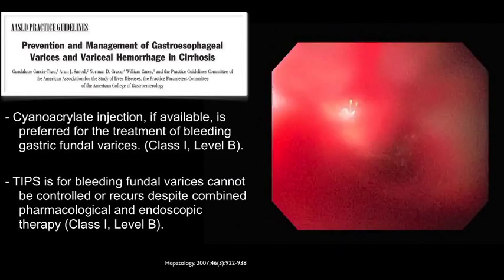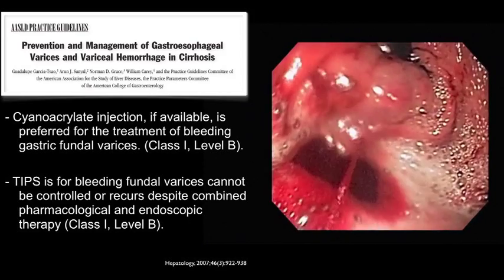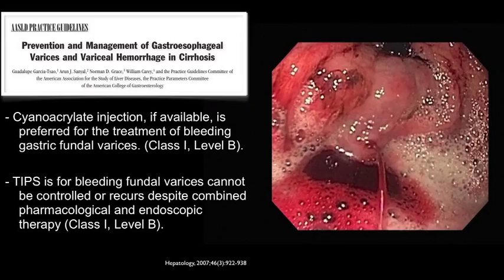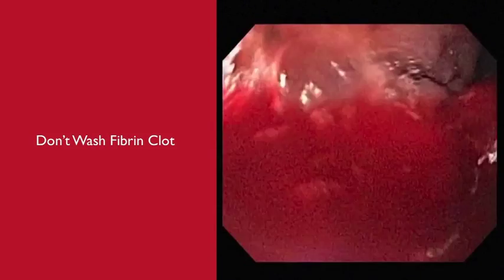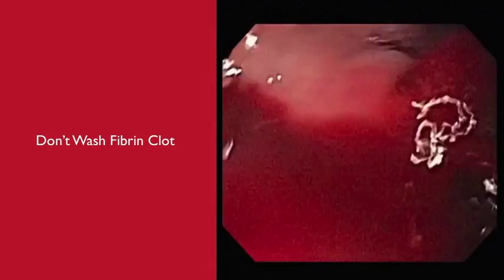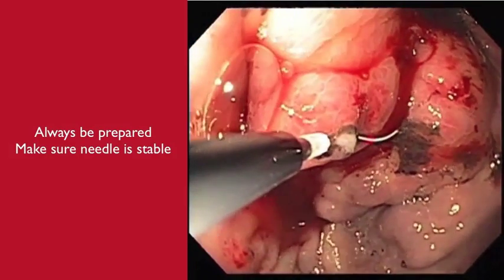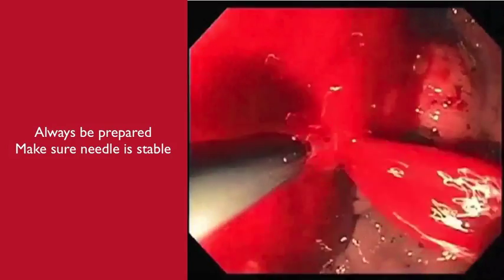and the Practice Parameters Committee of the American College of Gastroenterology state that cyanoacrylate injection, if available, is the preferred treatment of bleeding gastric fundal varices, and that transjugular intrahepatic portosystemic shunts is for bleeding fundal varices that cannot be controlled or for bleeding fundal varices that recur despite combined pharmacologic and endoscopic therapy.